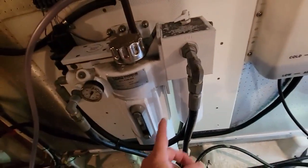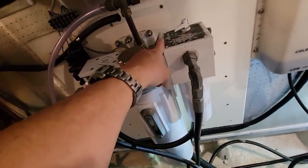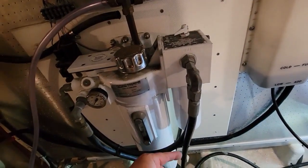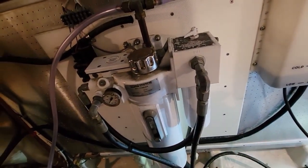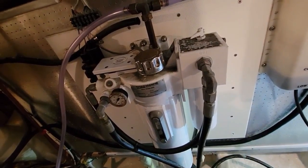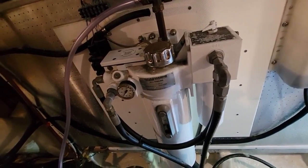The fluid basically moves back and forth based on a switch activated by a brain, and the plumbing goes forward to the two fins. It tees off to both fins, and depending on which way the fluid's moving, the fins react. It's a pretty simple system.